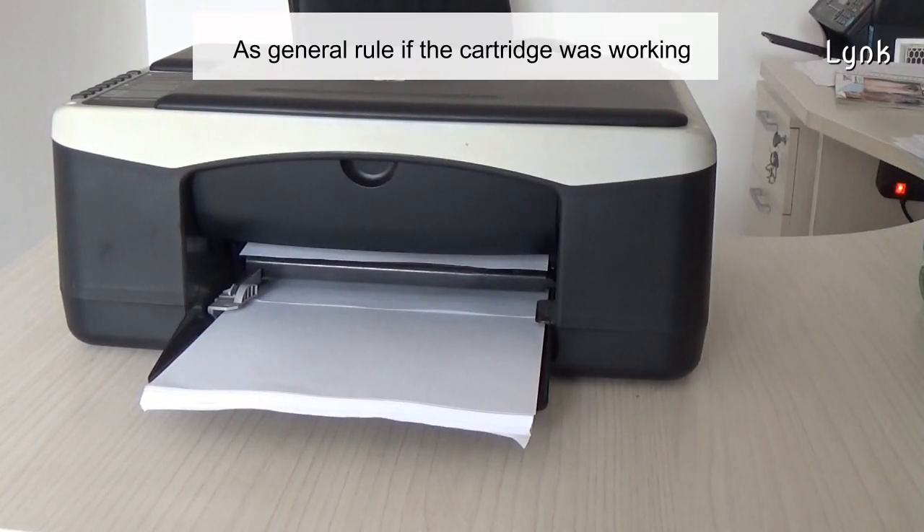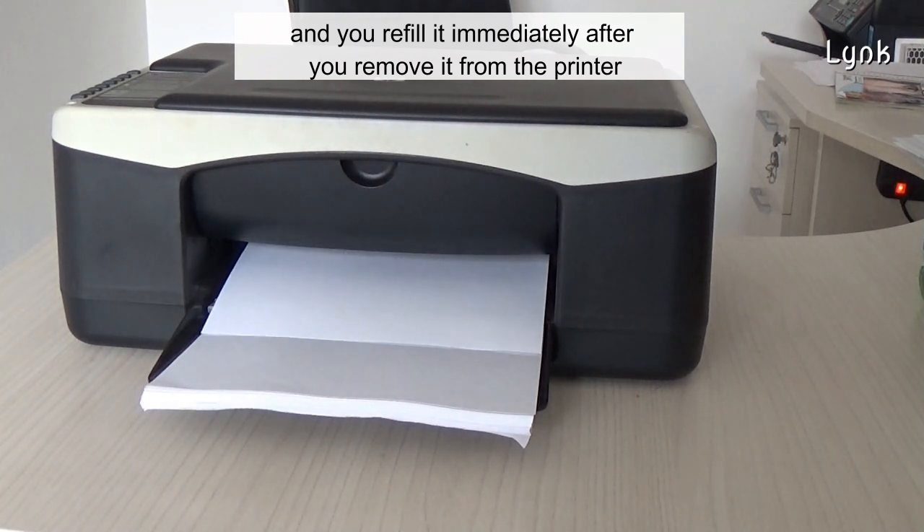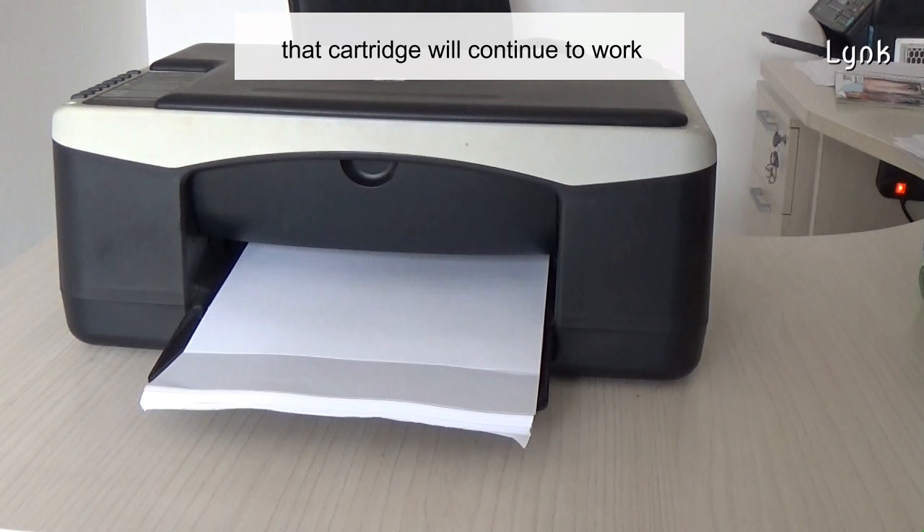As a general rule, if the cartridge was working and you refill it immediately after you remove it from the printer, that cartridge will continue to work.